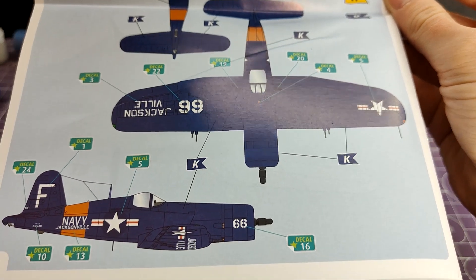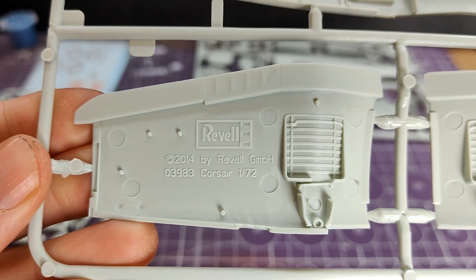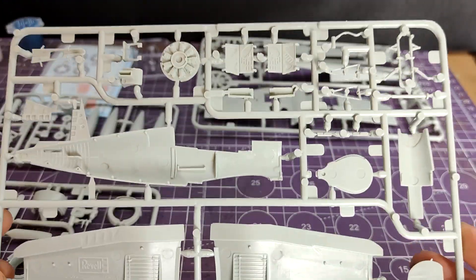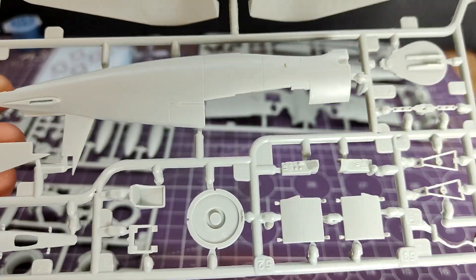There is a random H on the side there, which is the yellow for the propeller blade tips. Moving on to the plastic itself - straight away I have seen this 2014 copyright stamp with Revell on it on the inside wing. Don't worry, that is the inside wing and it won't be visible once the kit is made. The detail looks absolutely fine. This doesn't really look like a starter set to me - looking at it through the box, it just looks like a standard Revell release.